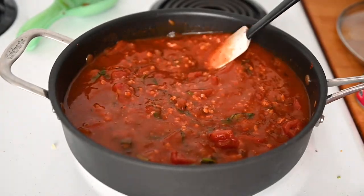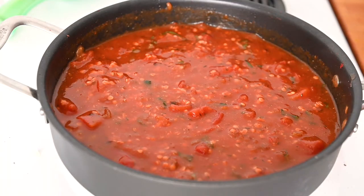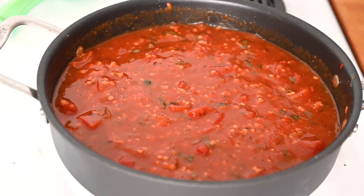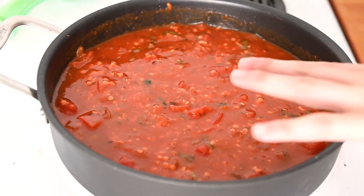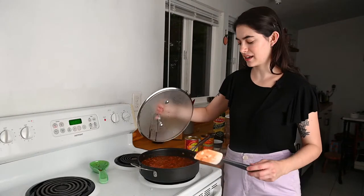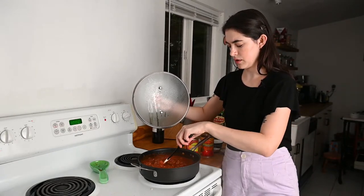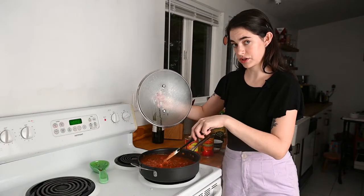Once everything is stirred together, bring it to a simmer. You can see it's starting to bubble, so I'm going to make sure it's on low heat but still simmering. I'll put a lid on the lentils — not only does it help keep the heat in, but it keeps the liquid from evaporating so we don't have to constantly add more. It should be a pretty self-contained process. After about seven or eight minutes, take the lid off, make sure it's still simmering, check on the lentils, and add extra liquid if needed.